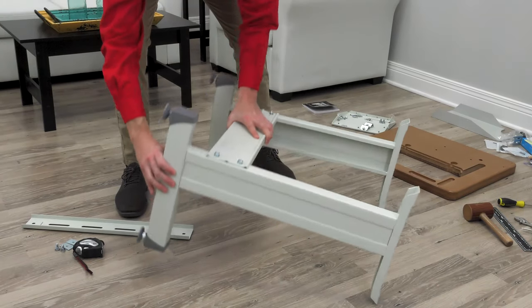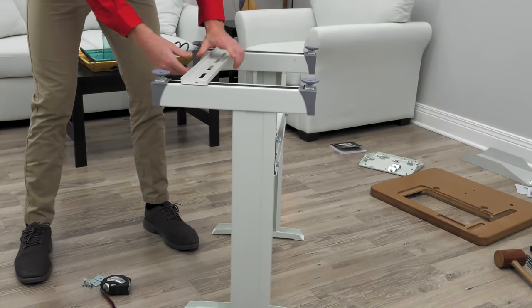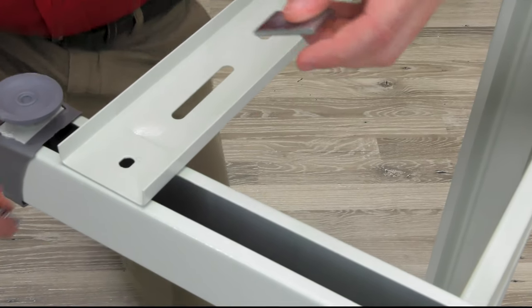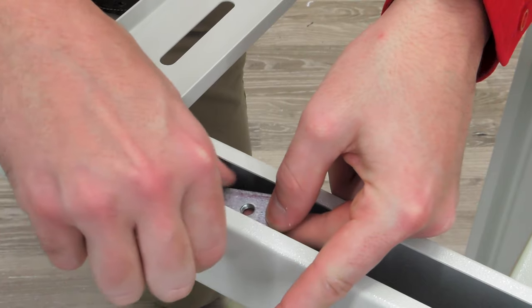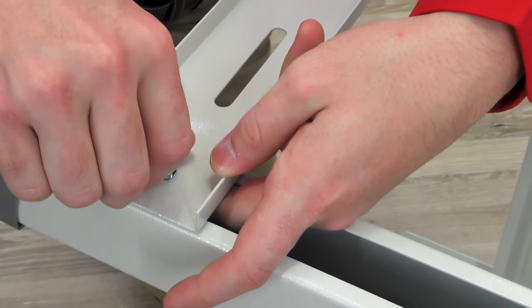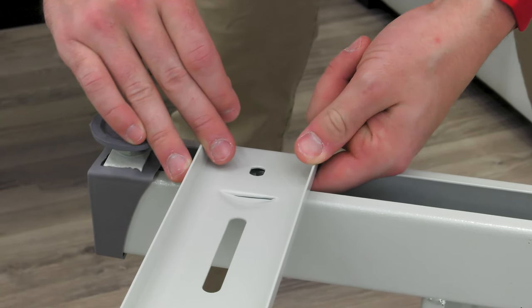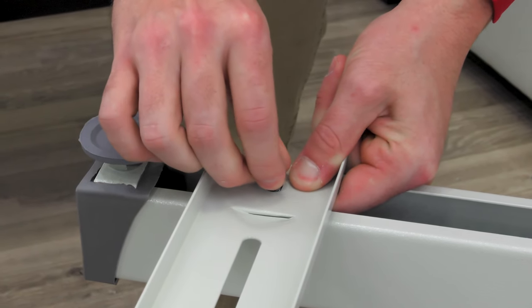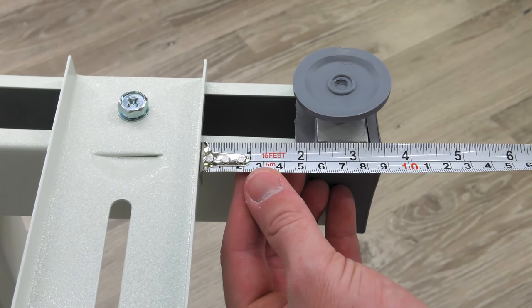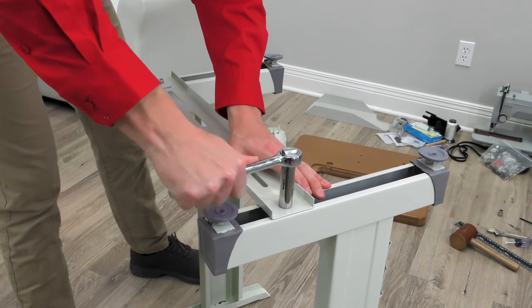Flip the legs upside down and lay the bottom brace into position about 3.5 inches from the front of the legs. You'll find bolts with lock washers, washers, and a rectangular nut as shown. Slide the rectangular nut into position inside the leg cavity, rotate it as shown, holding it in place inside the cavity, then slide it underneath the brace and thread the bolt through. Do not tighten it down completely. Repeat on the opposite side. We recommend installing the bottom brace about 3.5 inches from the front legs — it is adjustable to your preference. Use a tape measure to confirm the bottom brace is squarely positioned, then tighten down the bolts.